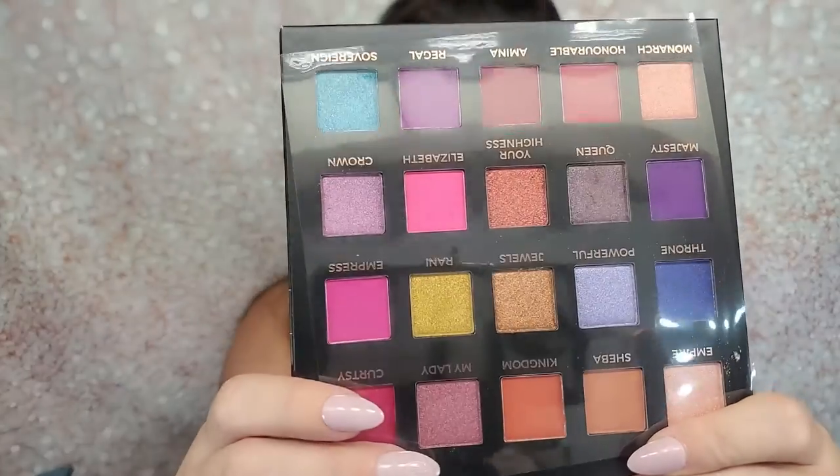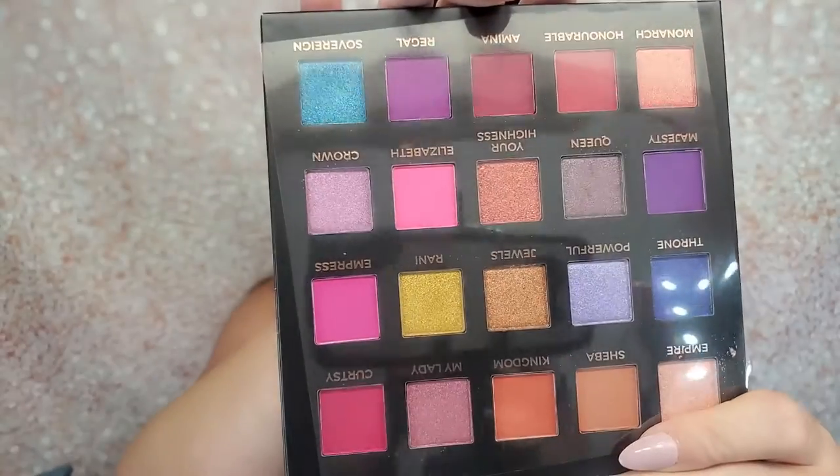Let's look at what it looks like — that is so pretty! It comes with a mirror. I can't wait to try this out. I'm going to put one of these palettes in my giveaway, so stay tuned. That is all for my premium box.